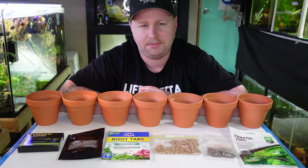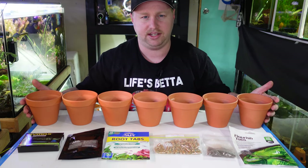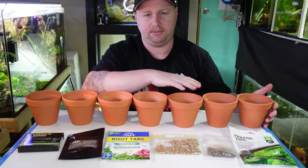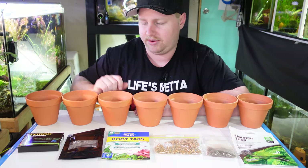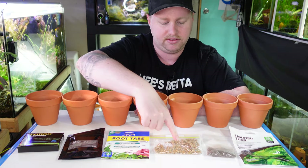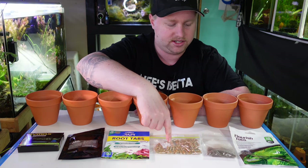To detail this experiment today, we're going to basically set up these pots as individual experiments. We've got one control and then the rest we're going to put all the individual root tabs in. The ones that we're going to test out today: we have root tabs from Dimex, Liverpool Creek Aquariums, API, and we've got some Osmocote root tabs which are the typical DIY style root tab.